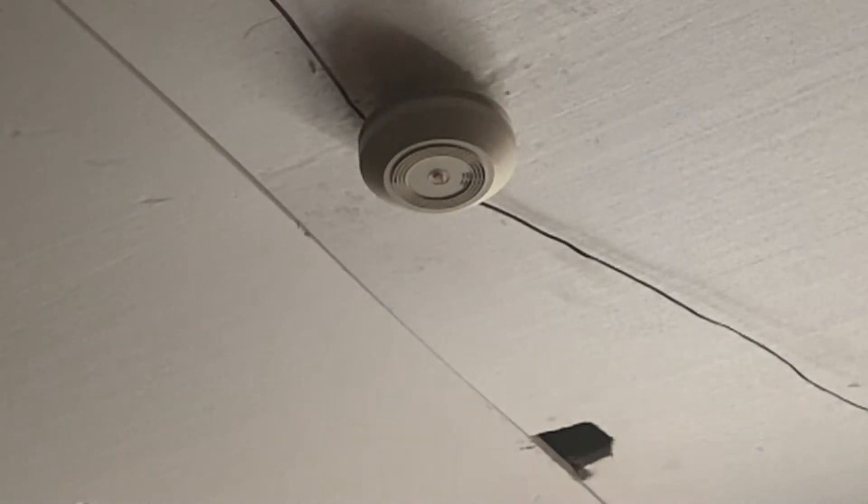Hey guys, Jacob here from Jacob's Smoke Alarm Reviews and more. Today we are going to be replacing the EGD4S with the First Alert Model 9120B.